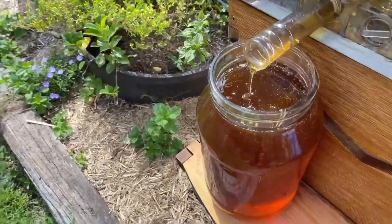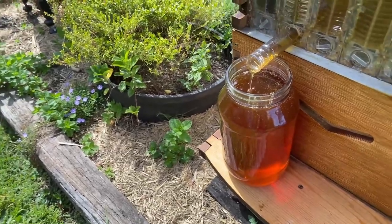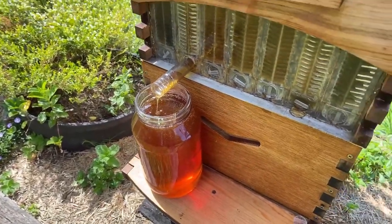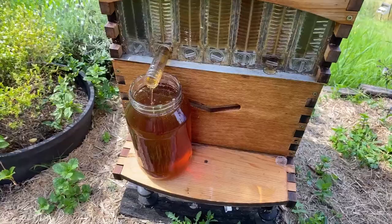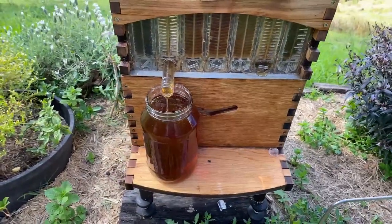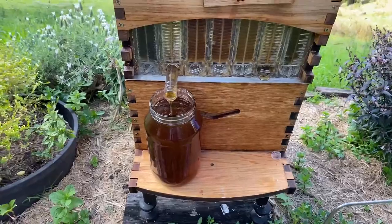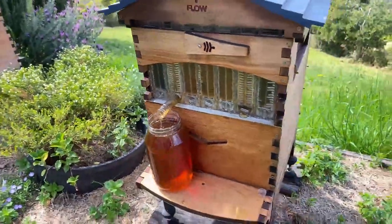Mark asks: How long does it usually take for honey to ferment if you get it too early? If you do find you've got a jar that has started to ferment because the moisture content was too high, another thing you can do is go with the flow and turn it into honey mead.